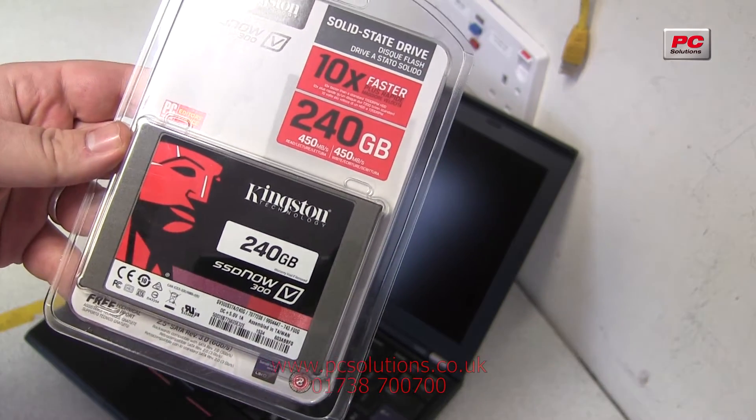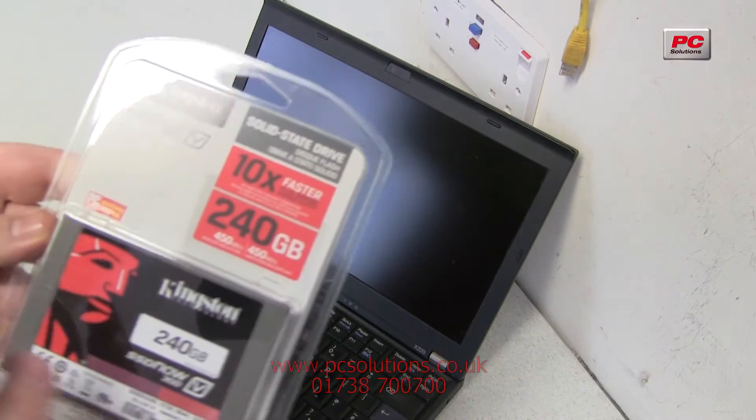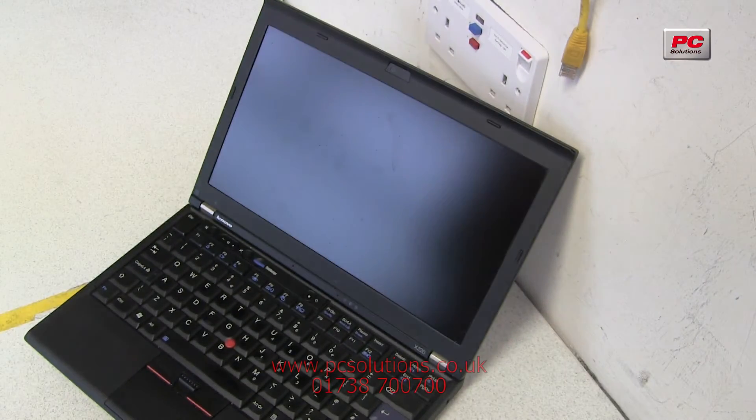The reason SSDs are really good is because they've got no moving parts. Not only are they a lot quicker, but they're also a lot safer in machines that get moved about a lot. Something that's just come in and is getting installed to a machine right now